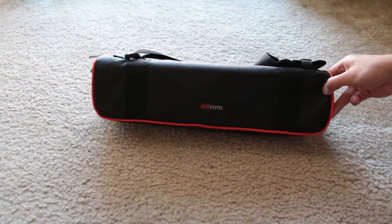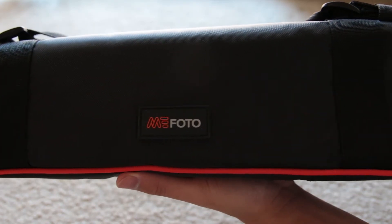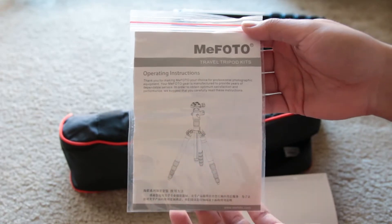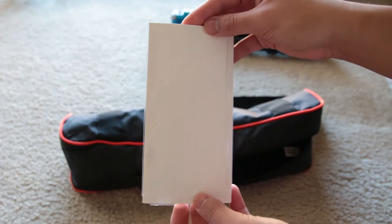With the tripod, you get a carrying case with a shoulder strap. It is padded so your tripod is more protected from drops. Inside the carrying case, there is a zipper pocket that contains the instruction manual for the tripod, 3 metal spiked feet, and a tool for tightening the quick release plate to your camera.